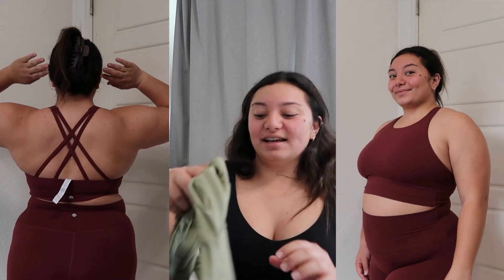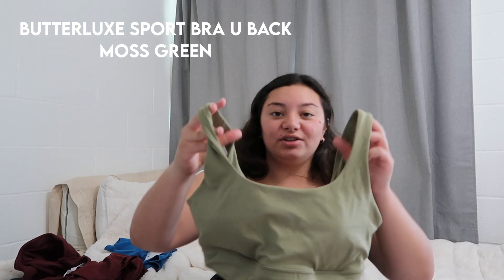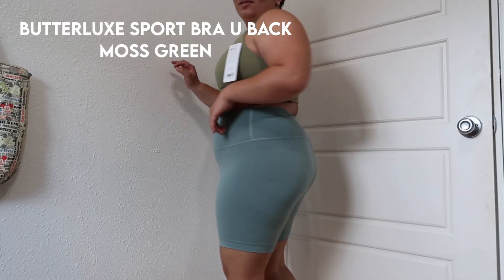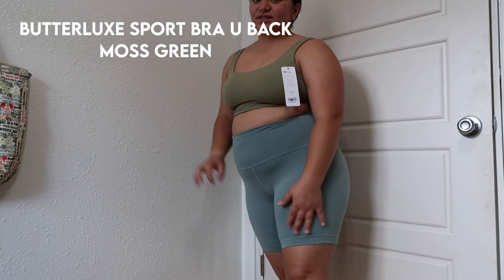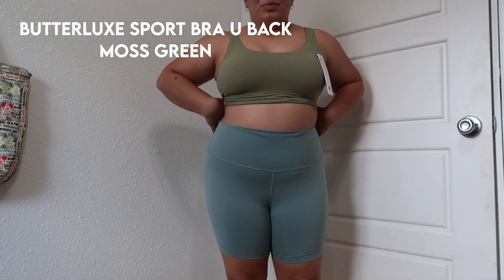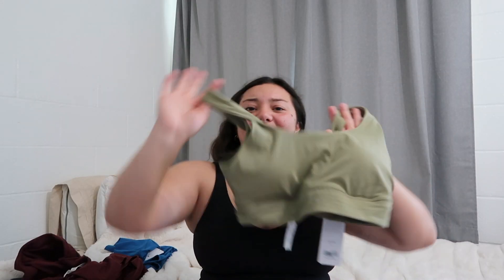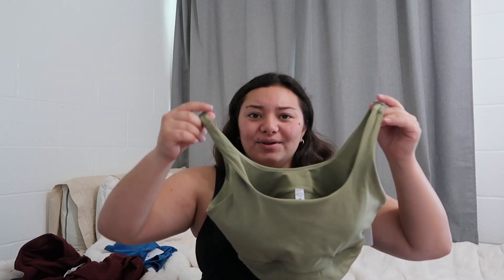The last one I got was this Butterlux Long Line Bra in this moss green color, which I honestly love. It also has a built-in bra, and I honestly wear this to the gym, out in public, just walking around. It's honestly so cute and comfortable — I love it.